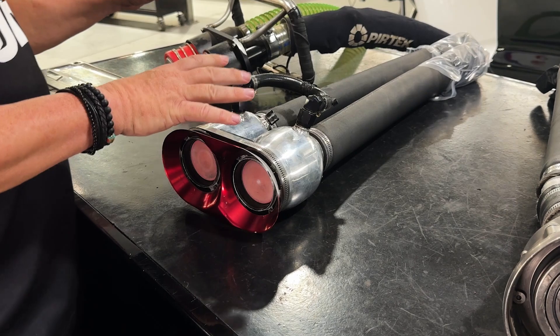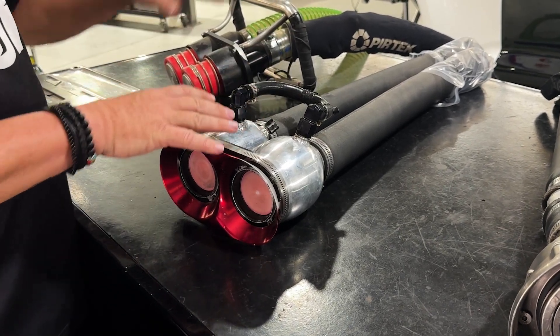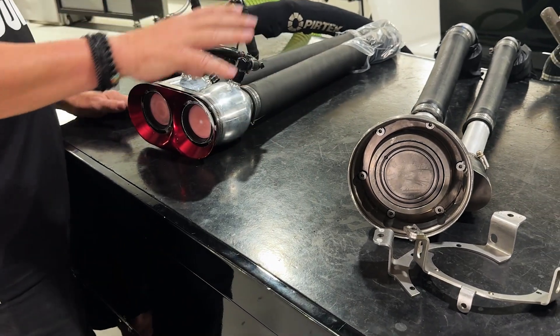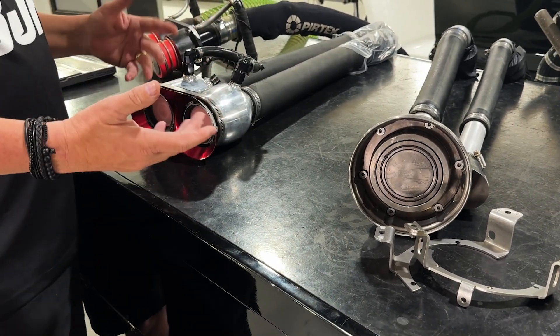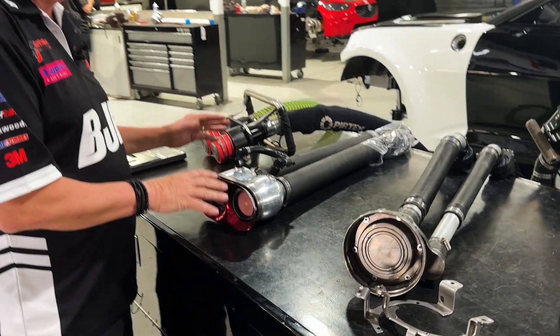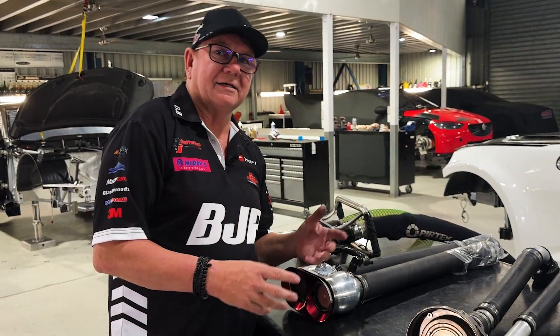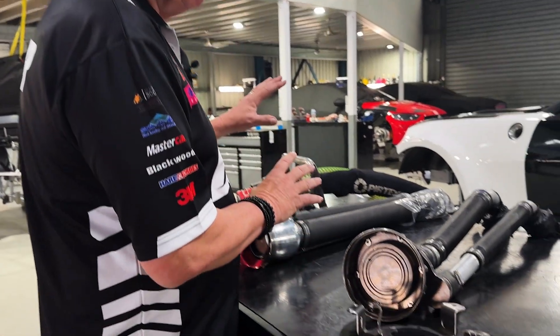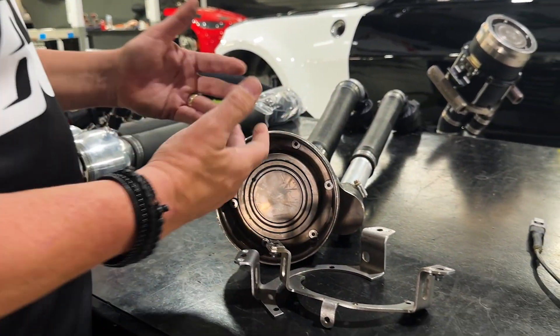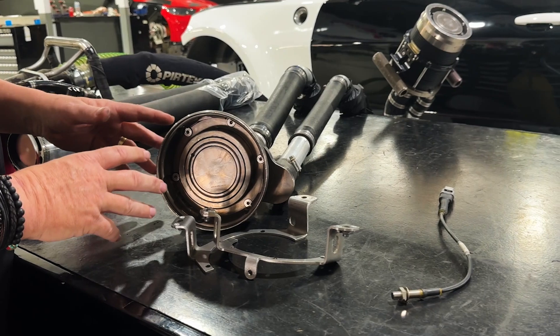We all had this system when these cars were built, but we decided to go to a Crontech system because they're safer — less chance of fuel spillage. We only ever had one fire with this system in supercars, and coincidentally it was us at Townsville a few years ago, unfortunately. So this system was deemed not quite as safe as the Crontech system.